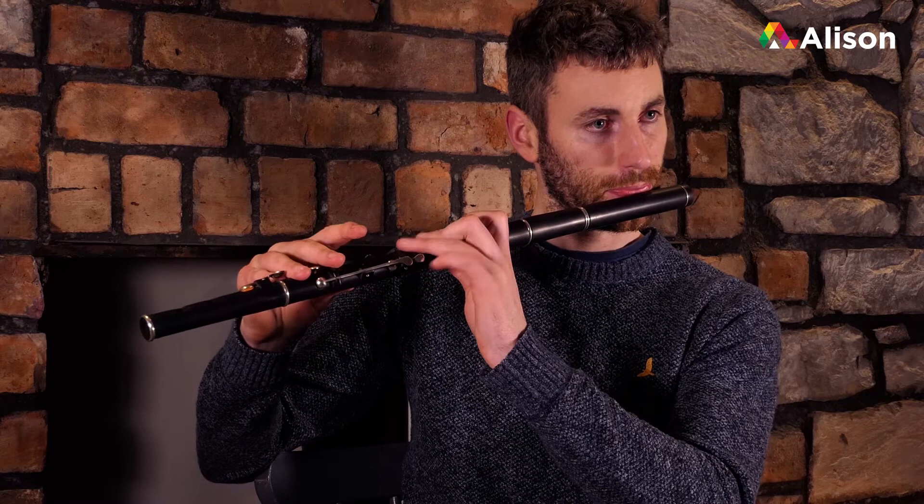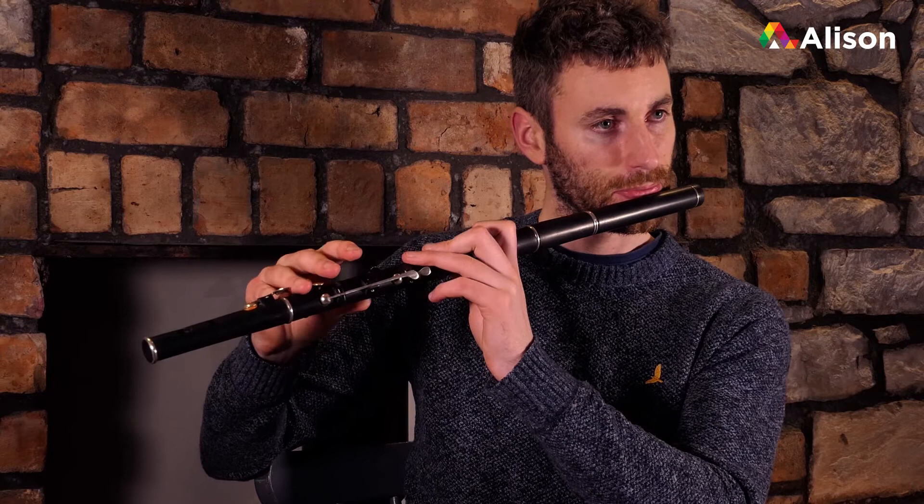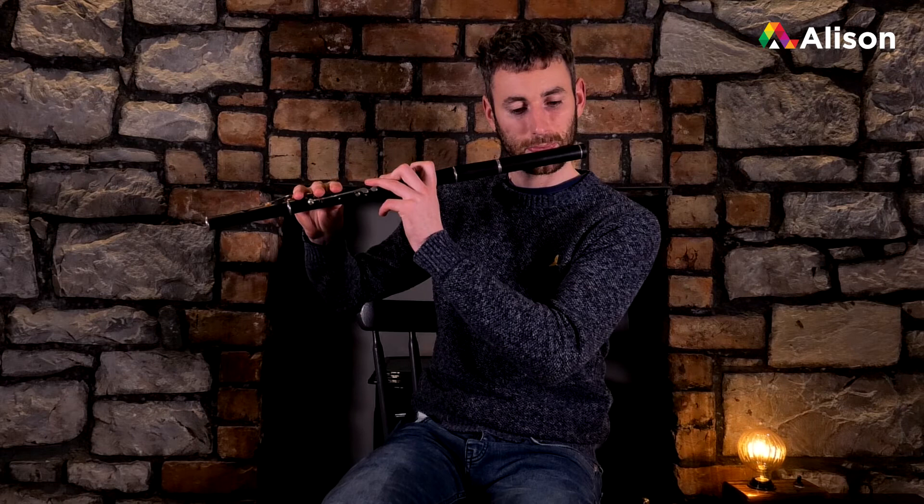Then the third and fourth bar - we can put in a G cut there at the very start. You know, the G cut - cut it down. You can do an F cut there as well - F there, the E, F. So, third and fourth bar.